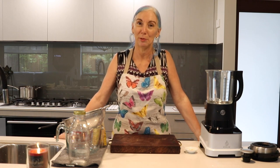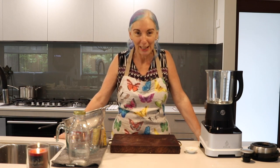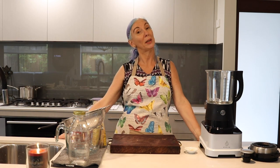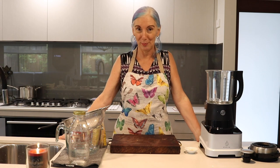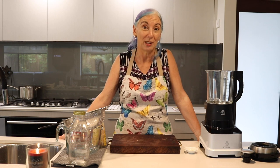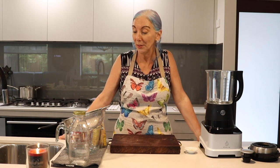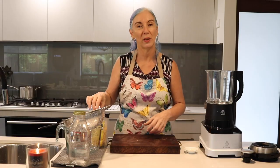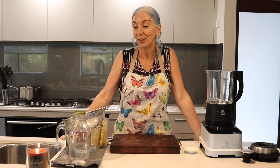Hi, my name is Linda from Australia and I've got this great Evolve machine here. I've been trying it out the last few months and I have saved a lot of money making my own almond milk. I'm oil-free with what I eat, so this way of making almond milk means I know what's in it — just almonds and one teaspoon of lecithin granules, which helps bind the oils and water together so they don't separate. I'm going to give you a little demo of how I do my almond milk.